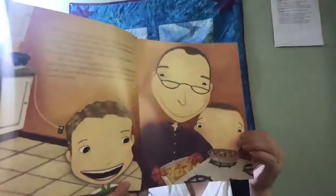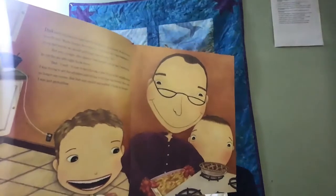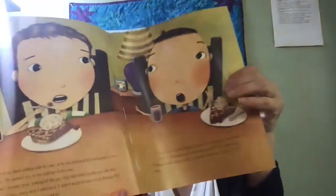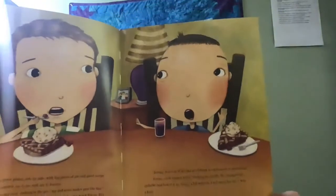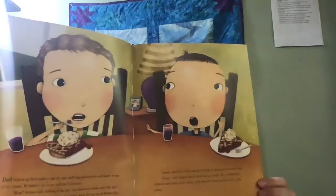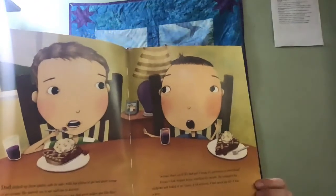Jeremy, don't eat it. It's bad pie. I think it's poisonous or something. Jeremy's fork stopped before reaching his mouth. He crumpled his eyebrows and looked at me funny. I felt relieved. I had saved his life. I was a hero. If it's so bad, Jeremy asked, then why has your dad already eaten half of it? I turned to look at my dad — sure enough, he was eating enemy pie. Good stuff, he mumbled through a mouthful, and that was all he said. I sat there watching them eat enemy pie for a few seconds. Dad was laughing. Jeremy was happily eating. And neither of them was losing any hair. It seemed safe enough, so I took a tiny taste. Enemy pie was delicious.